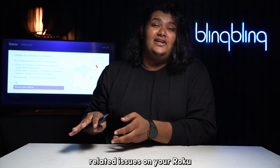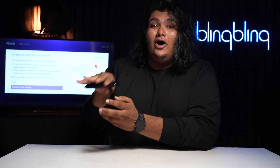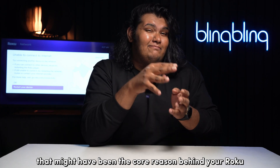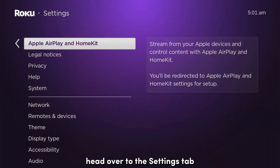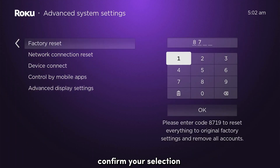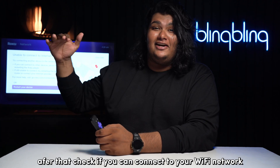For most network-related issues on your Roku, the ultimate fix is to reset it to its factory defaults. In performing a factory reset on your Roku, all your configurations and settings get reset to factory defaults. But gone too are all the residual files, bugs, and system errors that might have been the core reason behind your Roku not connecting to your Wi-Fi. To factory reset your Roku, head over to the Settings tab and select System. Now navigate to the Advanced System Settings tab and select Factory Reset. Confirm your selection by choosing Factory Reset Everything. Once your Roku has been reset, set it up once again from scratch. After that, check if you can connect to your Wi-Fi network.